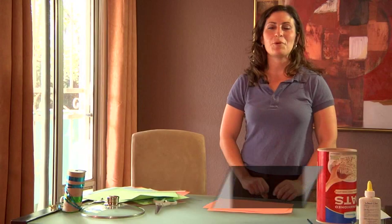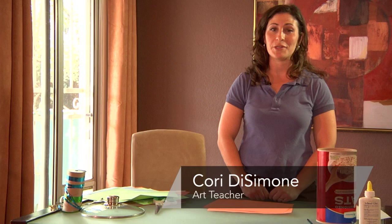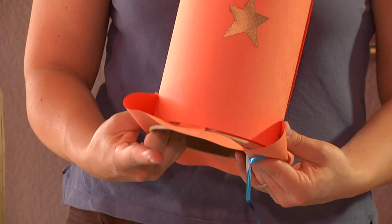Hi, I'm Cory DeSimone and I'm here to give you some ideas about cowboy arts and activities you can do with your kids. Today we are going to make a cowboy hat for your kids.